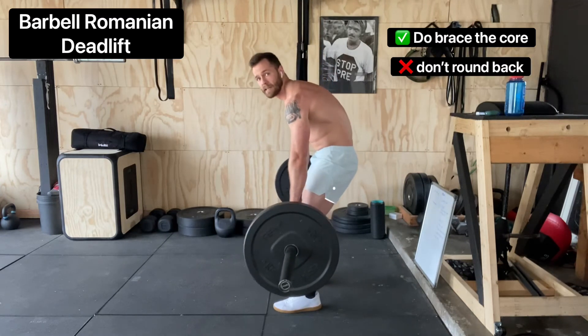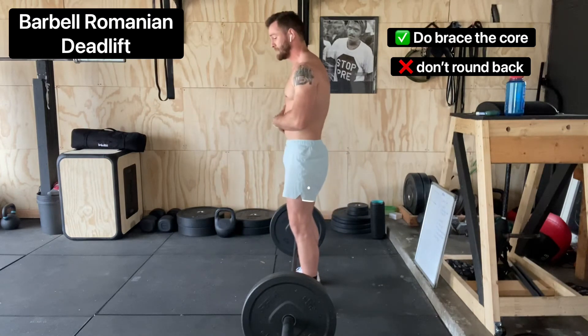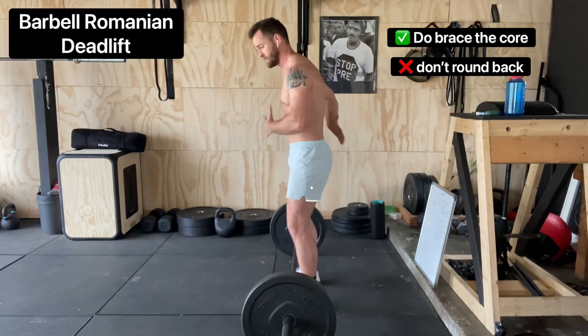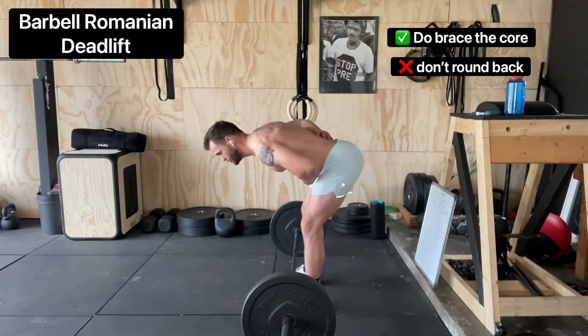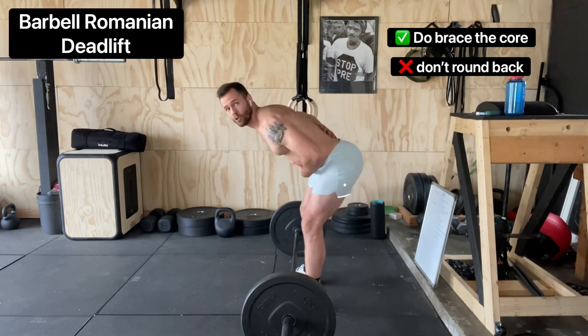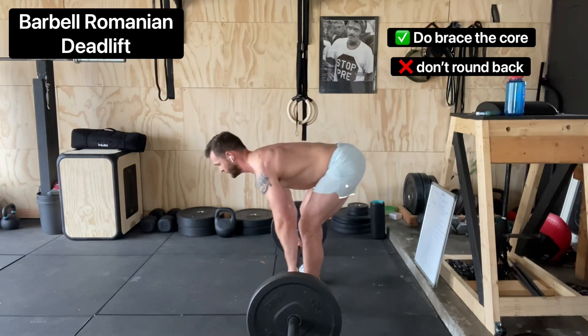What we want to avoid is rounding the back — that's a recipe for disaster. If you ever feel like you're getting into that position, put the bar down, stand up with a slight bend in those knees. Put a hand on your belly and a hand on your back, shoot your hips back, and think about closing a car door with your butt. Grab that bar with the back flat.